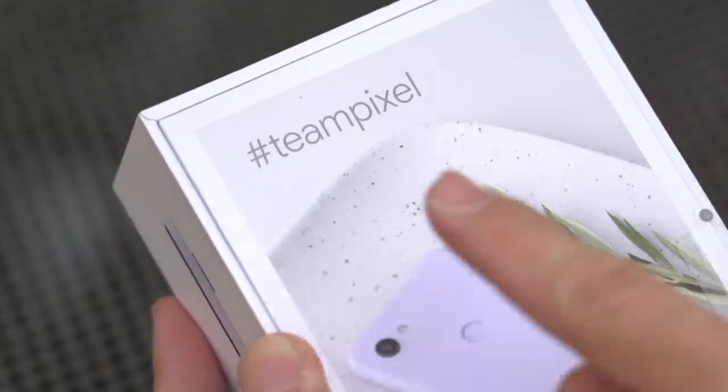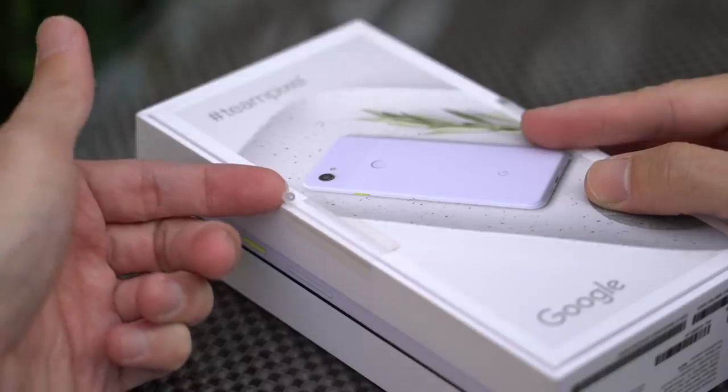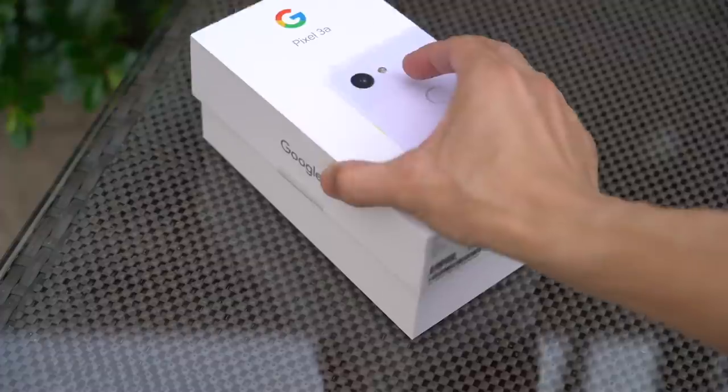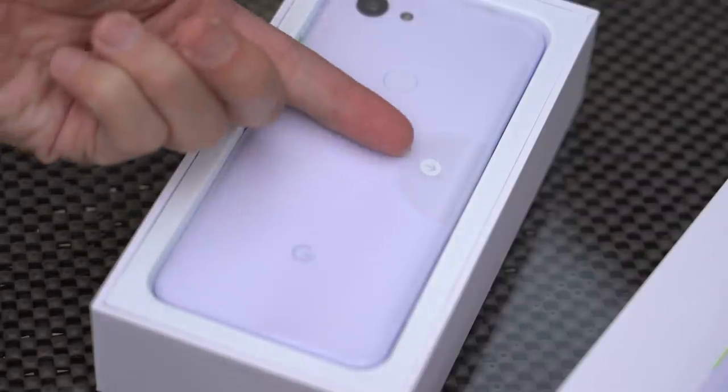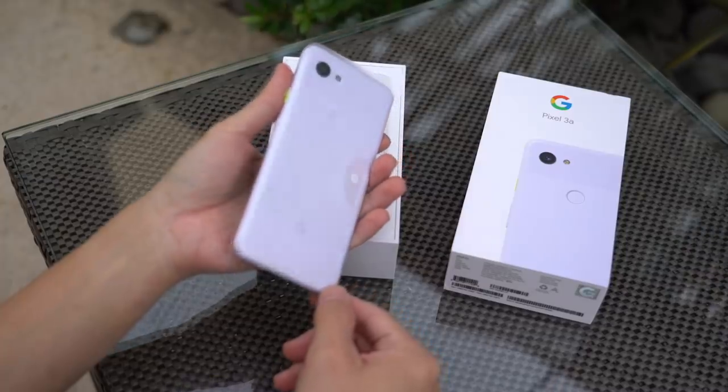Let me know with hashtag TeamPixel below. Pull here to remove the seals — let's do it together, shall we? Ready? There you go. The Pixel 3a. You pull on this tab to lift. There you go. Can you see the lavender color?